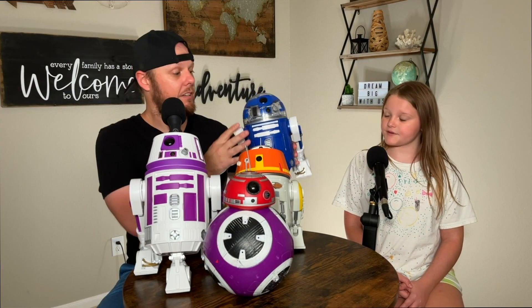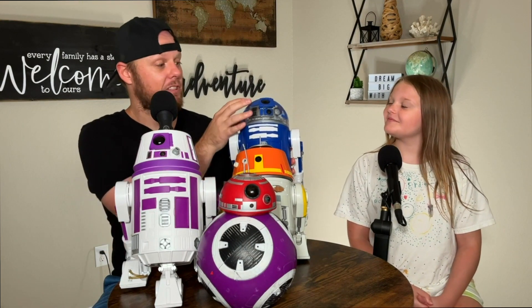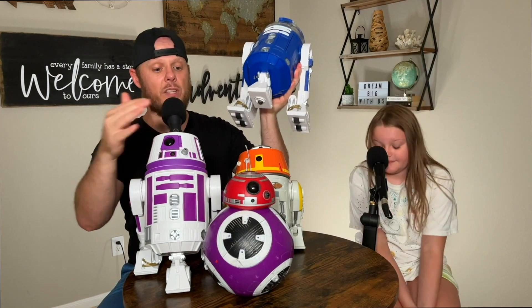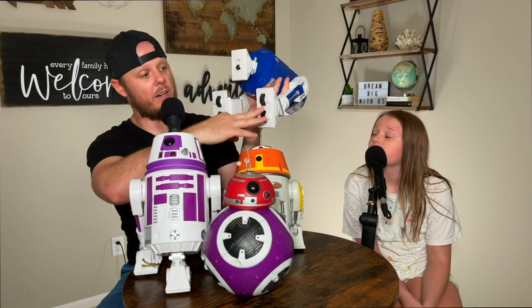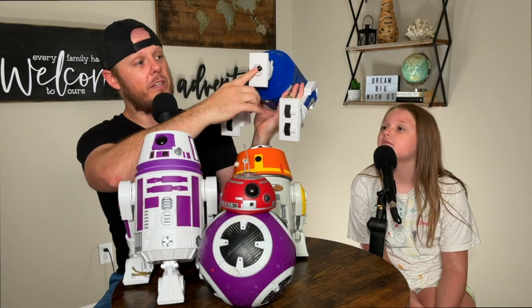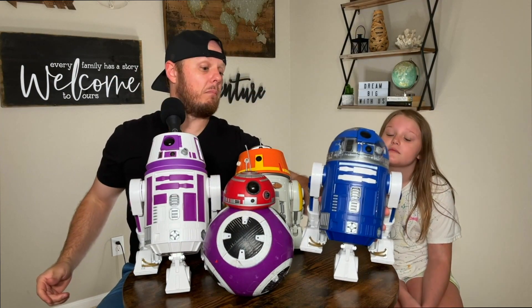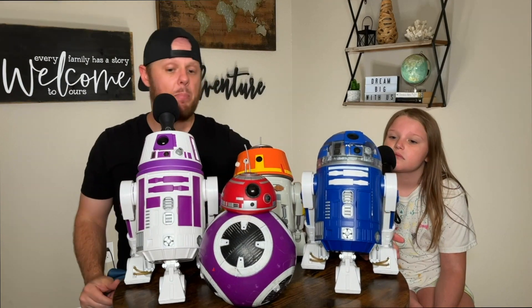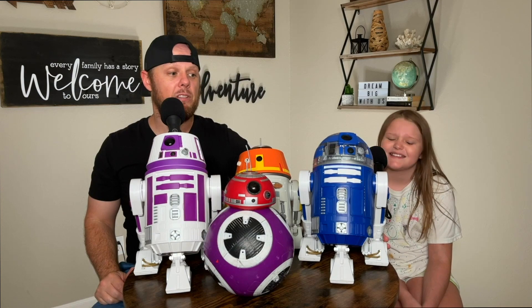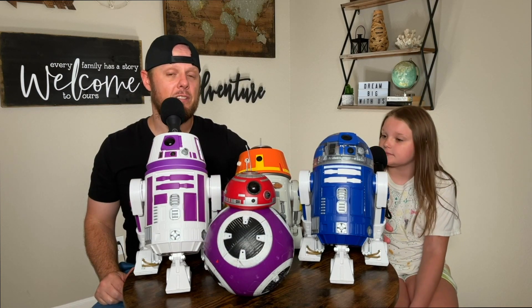This is Remy, our R3 unit — R3-M3. What makes an R3 unit is the head being clear so you can see right in. The R2 units have a solid top just like you see on R2-D2. The difference between these and the BB units are the wheels on the bottom and a little ball on the front that you steer with. These are much easier to control, but the con is they don't go on carpet very well.